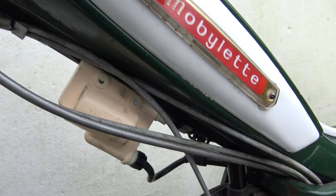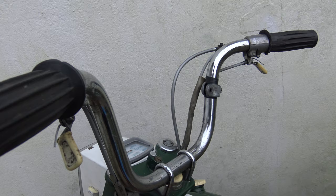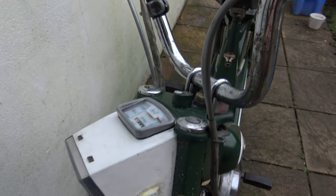Another thing I changed was the coil. This is a brand new one from Classic Moped Spares, which you can find online — there are a few other places that supply them as well. Also I'll be purchasing a new set of handlebars soon, because these are actually quite pitted, and I thought just to tidy it up I'll put some new bars on it to make it look a bit smarter.